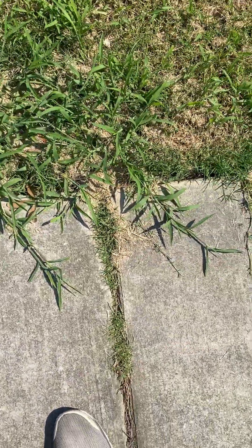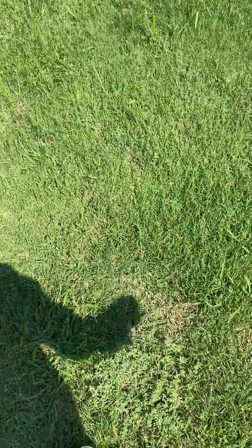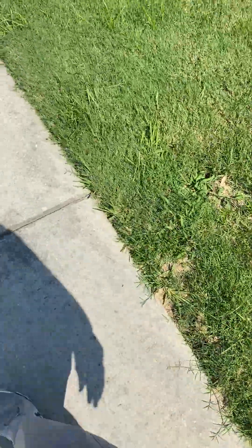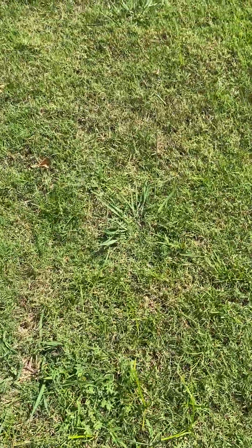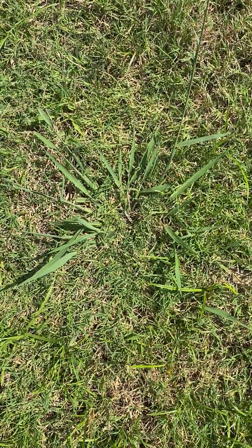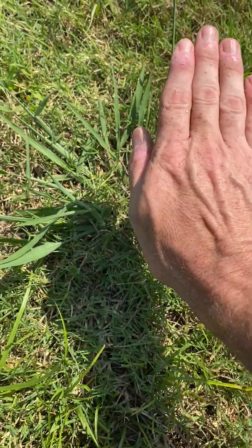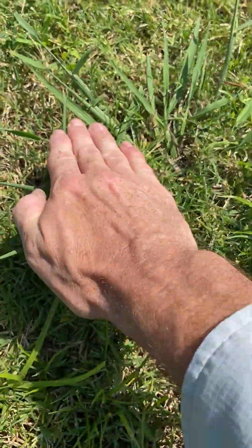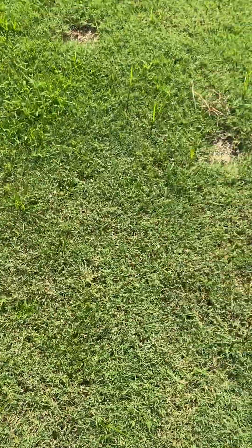I want to contrast that with Dallasgrass. Dallasgrass is more difficult to control because once you have it, it's there — it's a perennial, not an annual. See how it grows in more of a singular clump, with leaves growing more upward off the ground, at more of a 45-degree angle rather than straight horizontal along the ground.